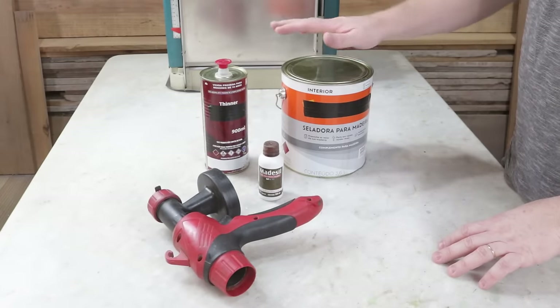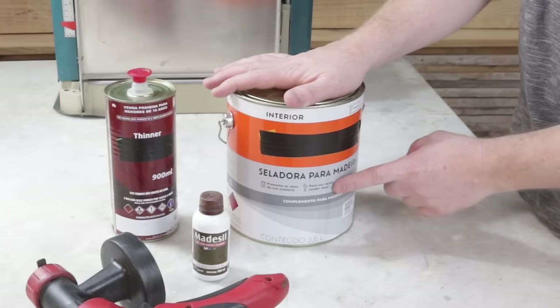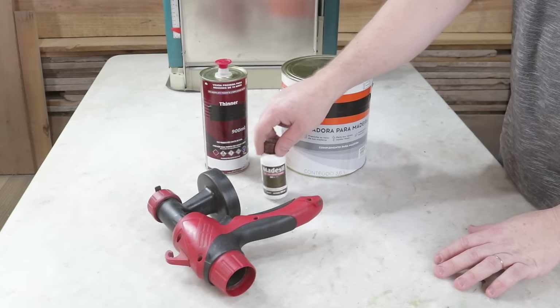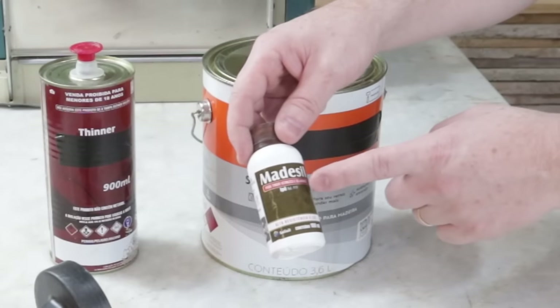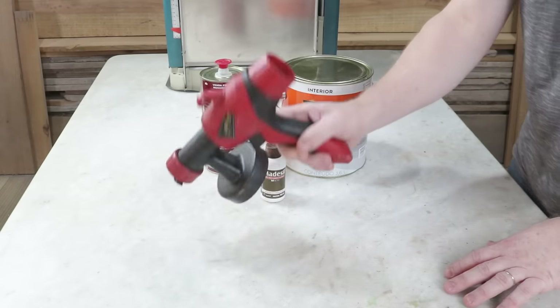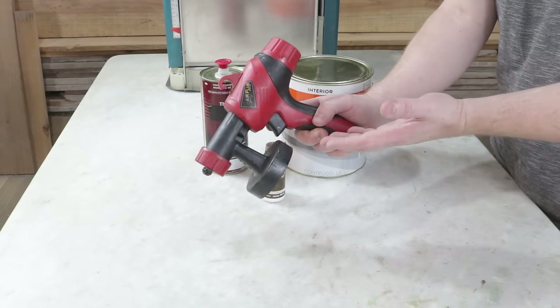Well, it's time to do the final finishing. For this, I'll apply wood sealer diluted with thinner. To add color to the item, I'll apply this special eye-pass colored dye. The application will be done using this spray gun, as is customary here on the channel.